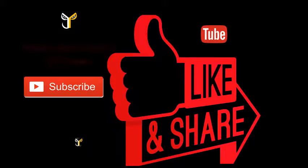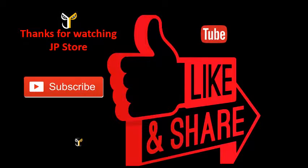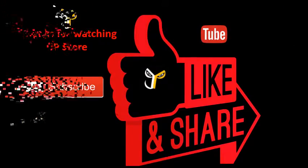Thank you so much for joining us. Please store, like, and subscribe to this video and subscribe to our JP Store channel.